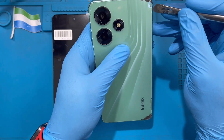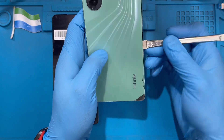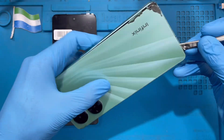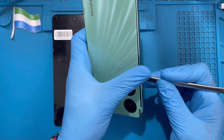I already heated mine, so it's easier for me to open. When you open the back cover, the heat makes it much easier. It's a bit hard, but just try to open it. Don't be scared — this one is rubber, not glass.